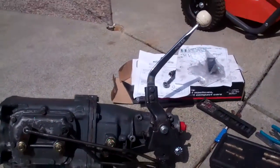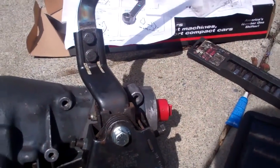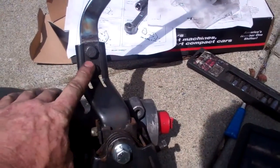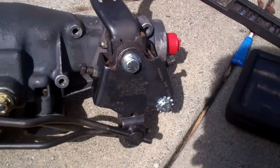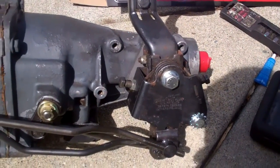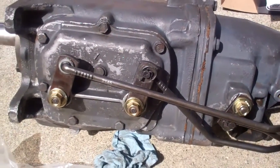I got the shifter and the linkage on there. And then when you go to put it back in the car, you just take the handle off and take these two bolts out of the shifter and then it drops down enough to get it back in the car. And that's much better than trying to lay under the car and adjust all the linkage.